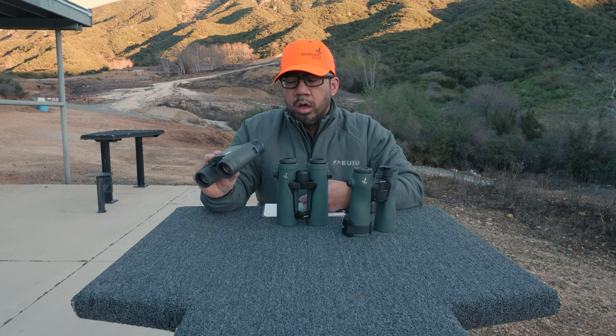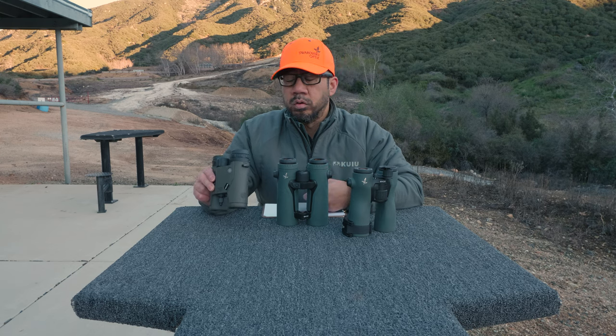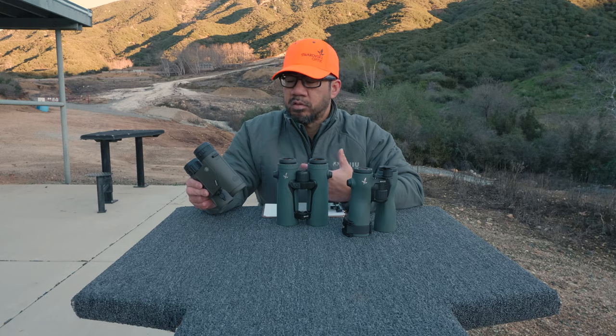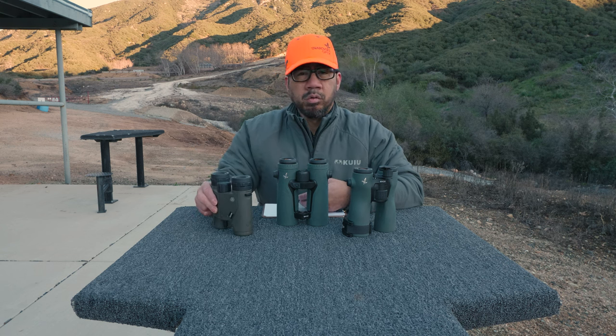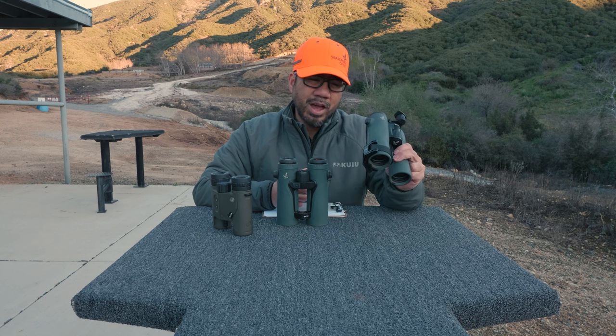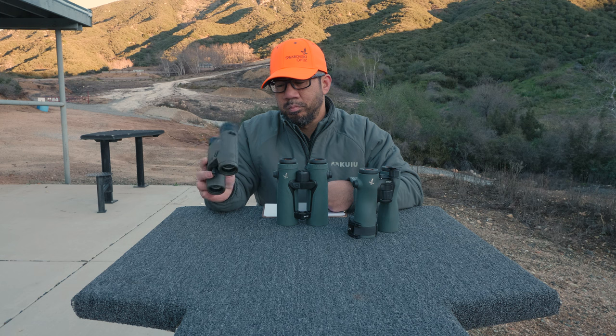I wrote a review on the Sig Kilo 6K HD, and having used them, I think they are a great shooter tool and great laser rangefinder with applied ballistics built in, but they are a poor binocular optically. Optical clarity is poor and leaves much to be desired. Compared to the 12x42 NL Pures I already have, they are underwhelming.